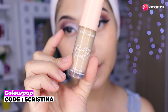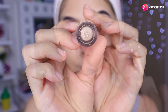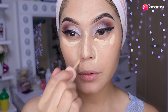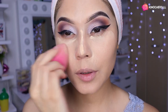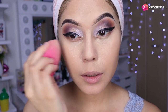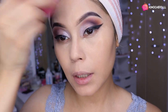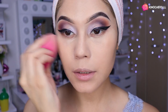Voy a estar poniéndome el corrector, mi favorito de Color Pop número 45. Se ponen un poquito por aquí en el medio de su nariz, a los laditos y un poquito por los ojitos, y de ahí nos venimos a difuminar todo súper bien. Tengo una duda: no sé si ponerme para este look un labial rojo o un nude. Quedaría bonito con rojo y también con nude, así que creo que me voy a poner los dos y les voy a hacer un modelaje con los dos tonos.